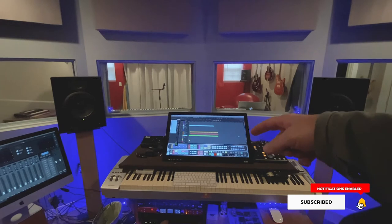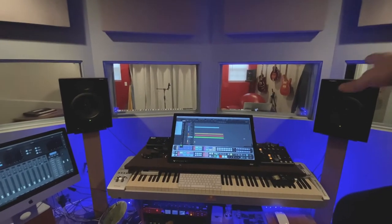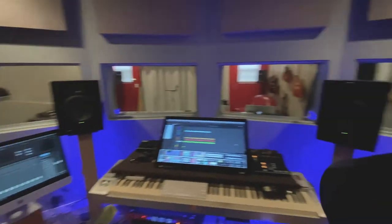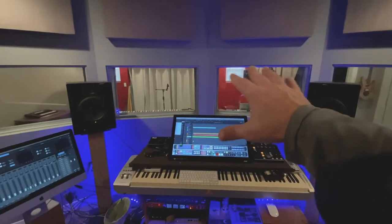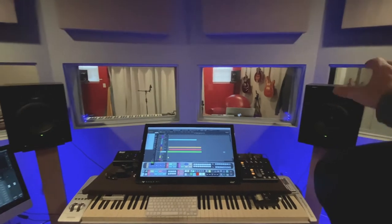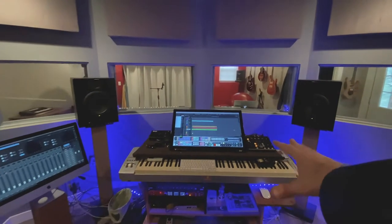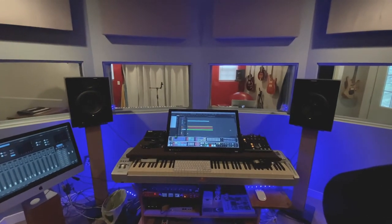My goal for this project was to be able to sit here and get sounds from a drum kit out there and amplifiers. There are isolation rooms on each side of this control room - out through this door there's one - and I wanted to be able to sit here and get sounds from all that stuff through these monitors without having to wear headphones.